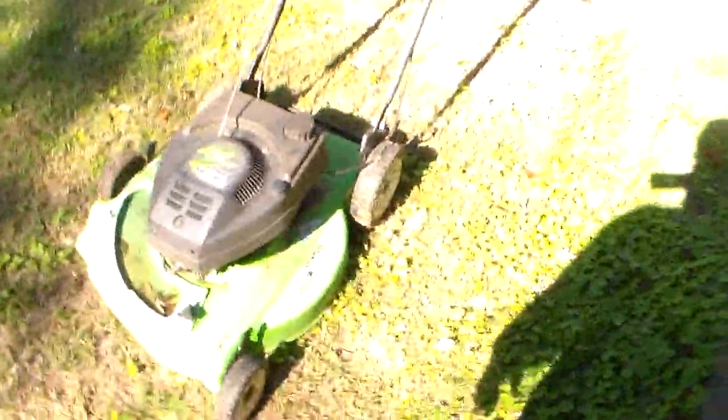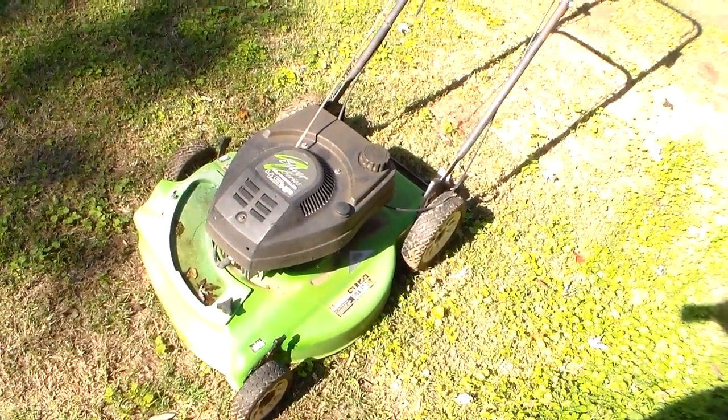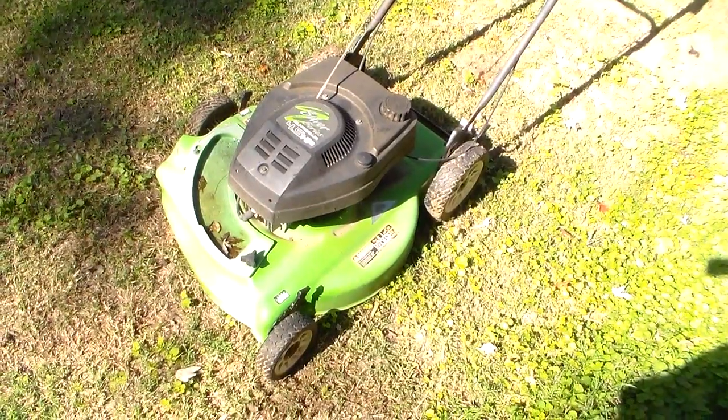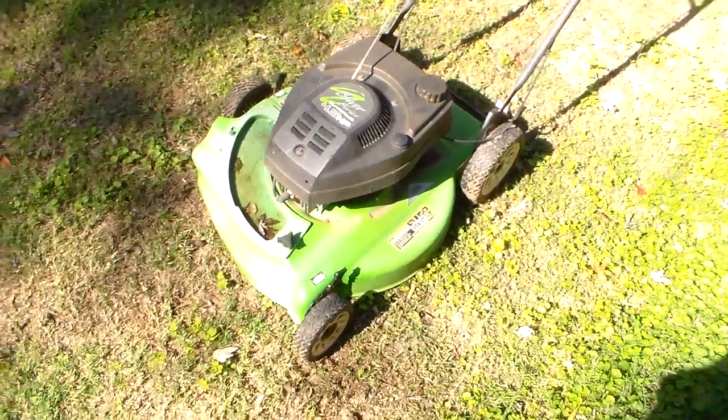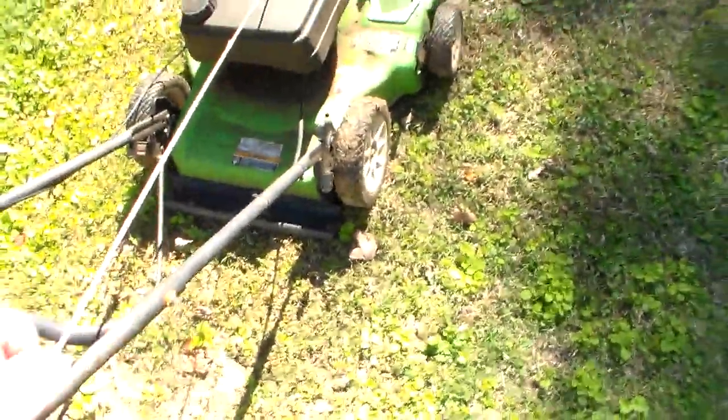This is another good mower. The only thing I've ever done to this mower is replace the primer bulb on it - that's it. I've not even checked the air filter, not worked on the carburetor. One thing did happen to it though: the dead man cable here broke, bound up and broken. You can see the remains of it - I kind of cut it loose.